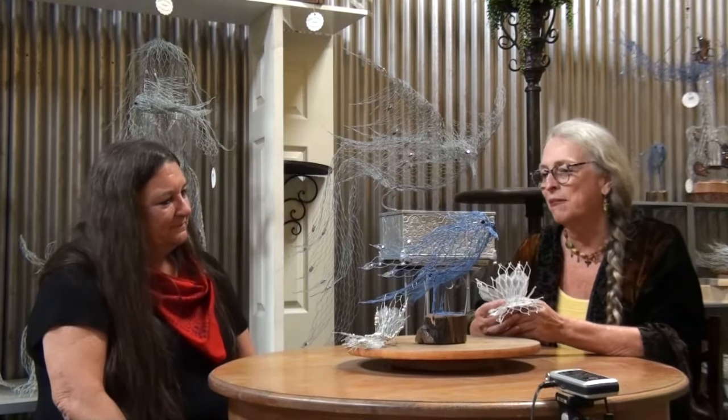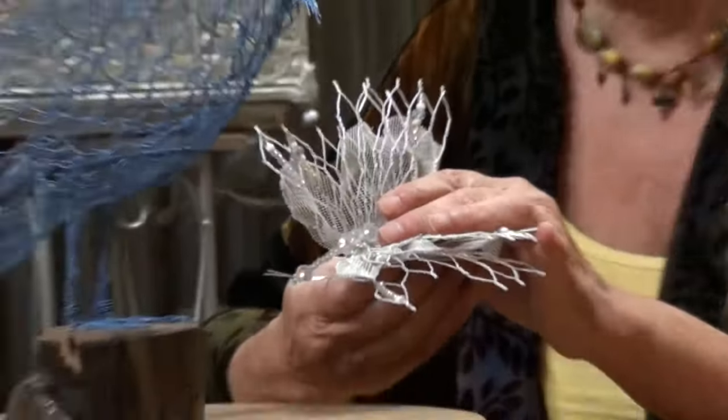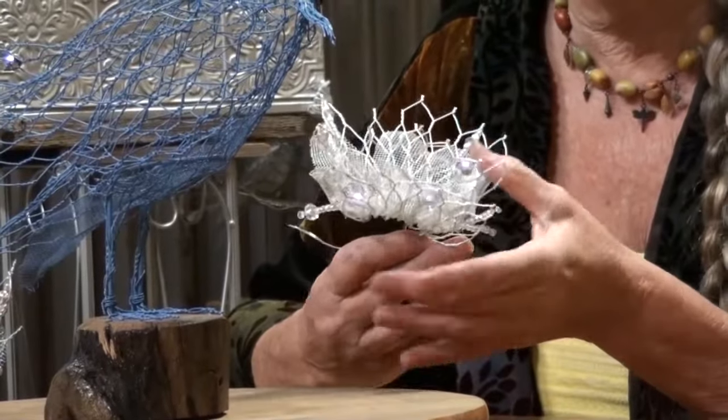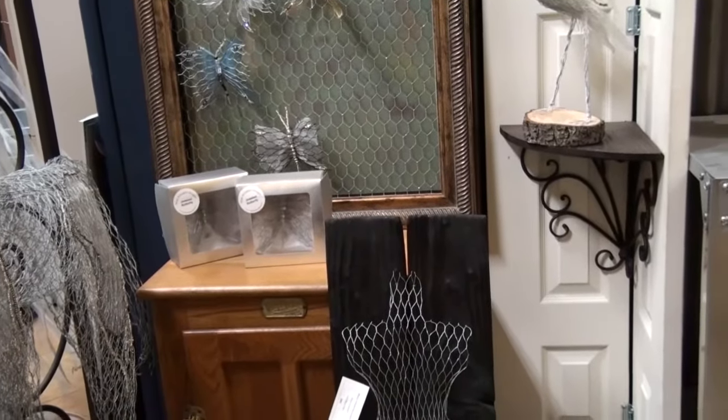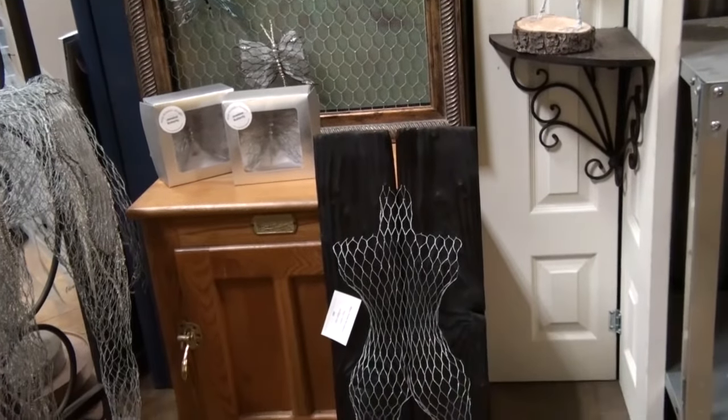I think you have a gift for seeing what this wire will evolve into — for letting the personality of each piece come through. It kind of does take on its own character. That's something both my mother and I found — it does take on its own as you're working with it. But it's fun. Thank you so much, Kirstie. Thank you.